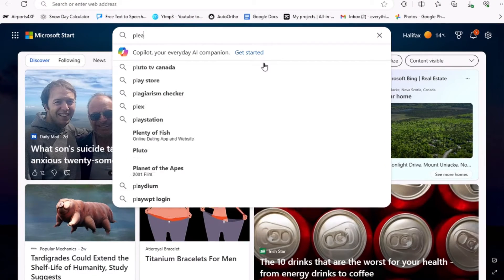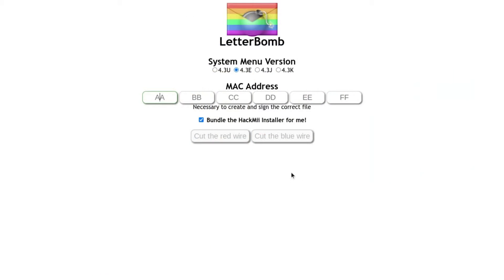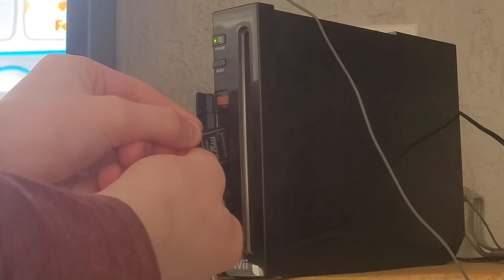Now, go to please.hackme.com — the link is in the description. You'll be met with this page. Select the region you just wrote down and input the MAC address. Make sure this box is ticked and cut either wire. A file will be downloaded. Unzip this file to your formatted SD card. Now eject your card and place it in your Wii.